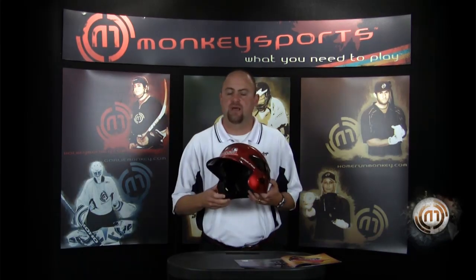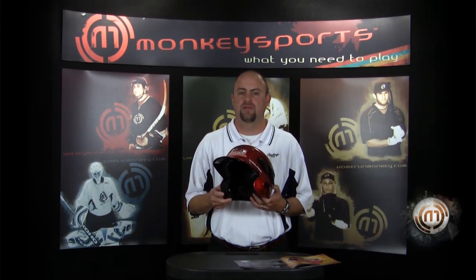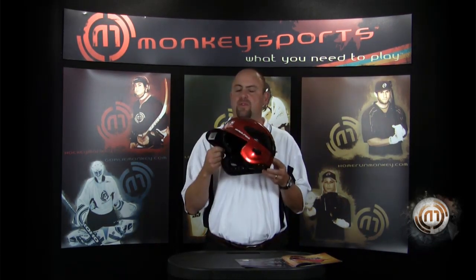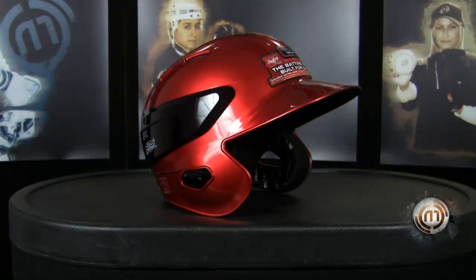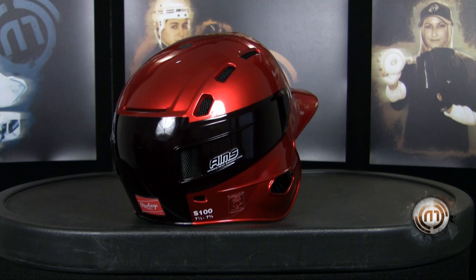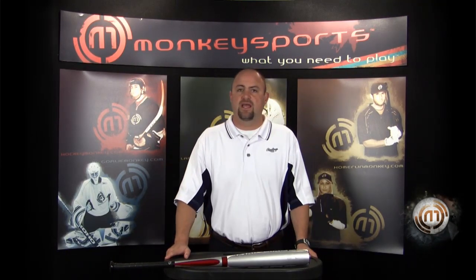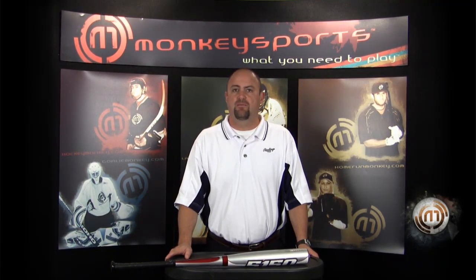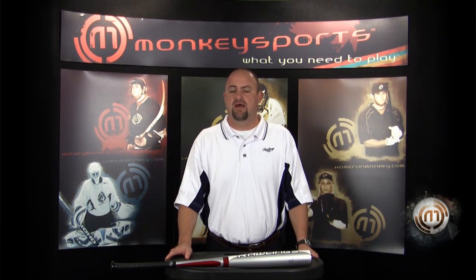The S100 Helmet comes with a three year warranty. This helmet is one of a kind — there is no other batting helmet out in the market that is designed to protect at up to 100 miles per hour. It is available in five sizes and in six different colors. You can find the entire line of Rawlings baseball and softball equipment at homerunmonkey.com or at their new Santa Ana, California Superstore.